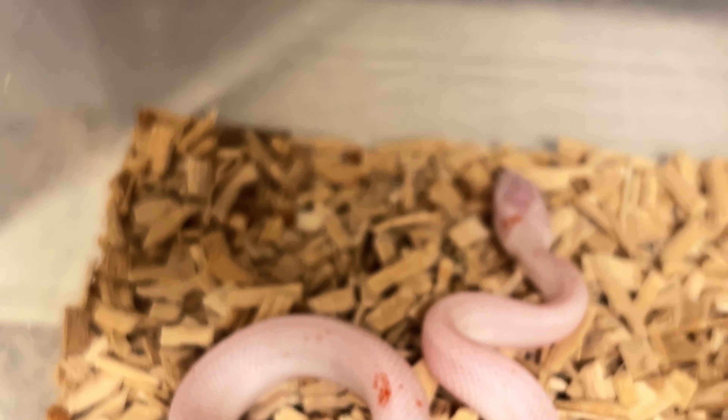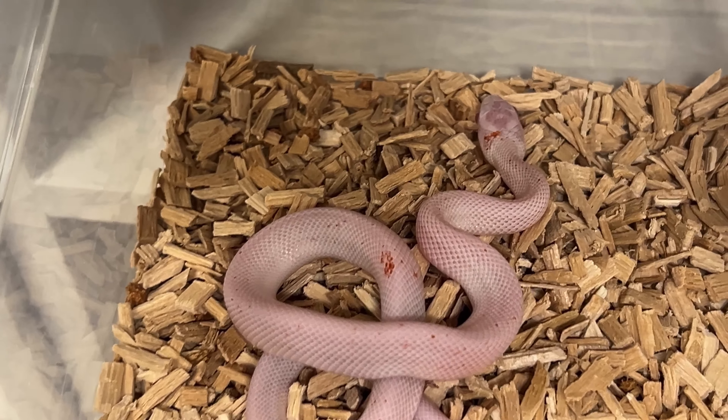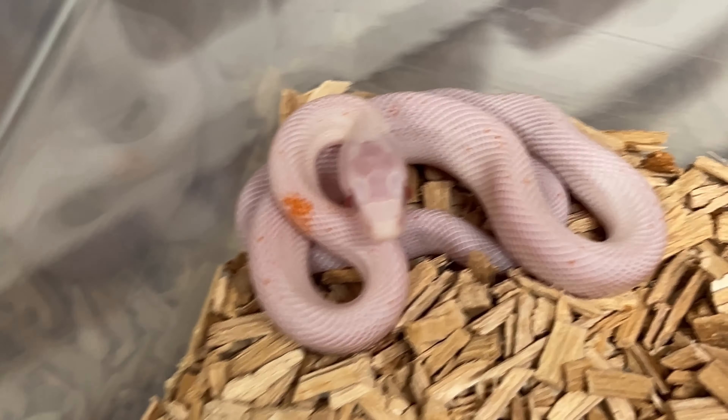We also have two females with smaller patches. This one has a bigger patch there and in the neck — I think this is an amelanistic if I had to guess, because it looks pretty red. And this one is probably an orange because of the patch there.